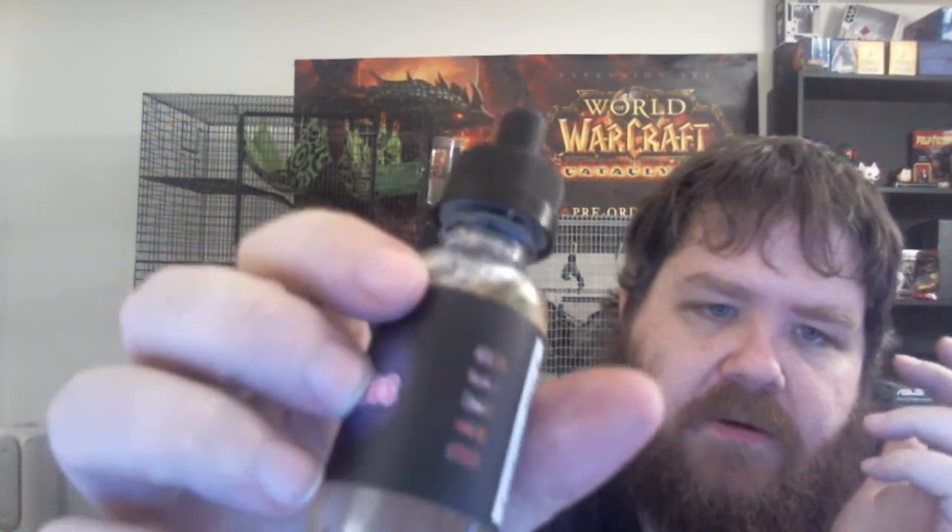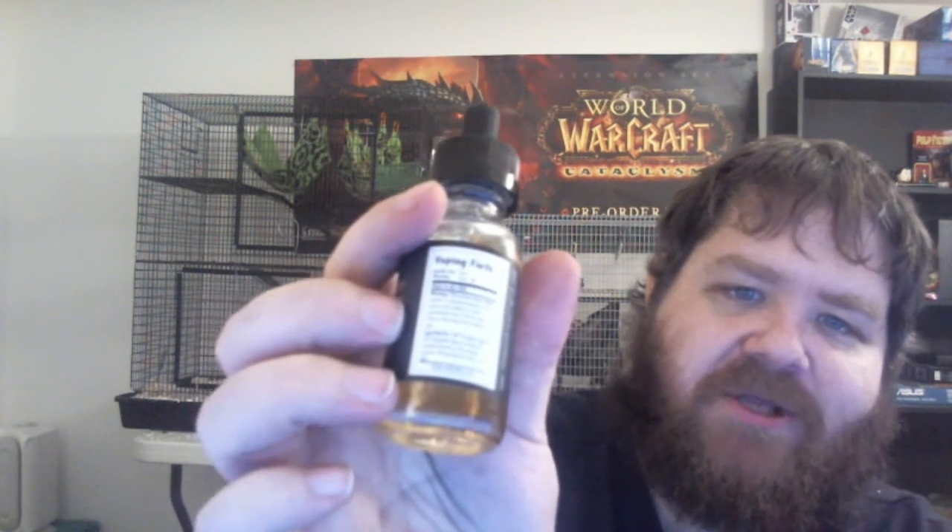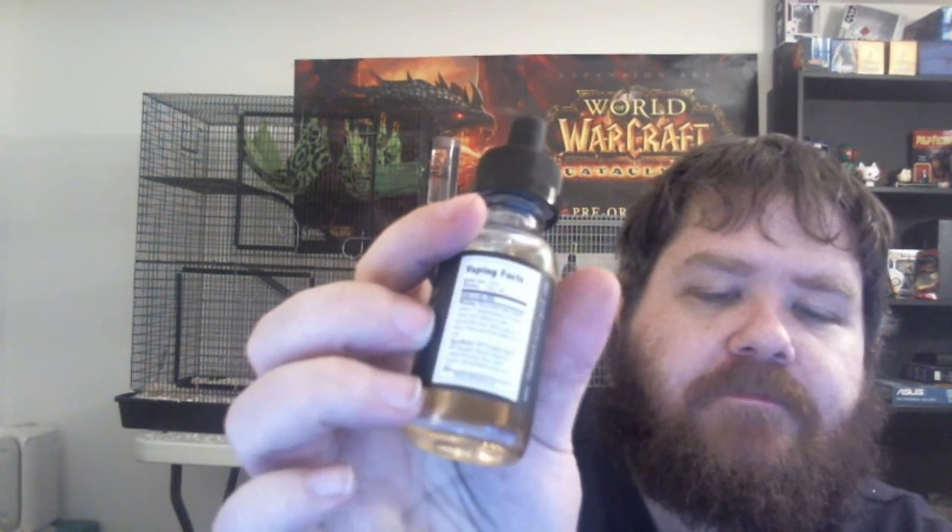Let's move on to the juices. I've got the wick broken in and my coils cleaned. The first juice is from The Munchies — it's called 'Baked,' and I believe it's a 70/30 VG juice. Here's what the bottle looks like — it's a play on being stoned with a food grade label, like a nutritional facts thing. It's pretty cool. Let me go ahead and hit it and show you the vapor production.